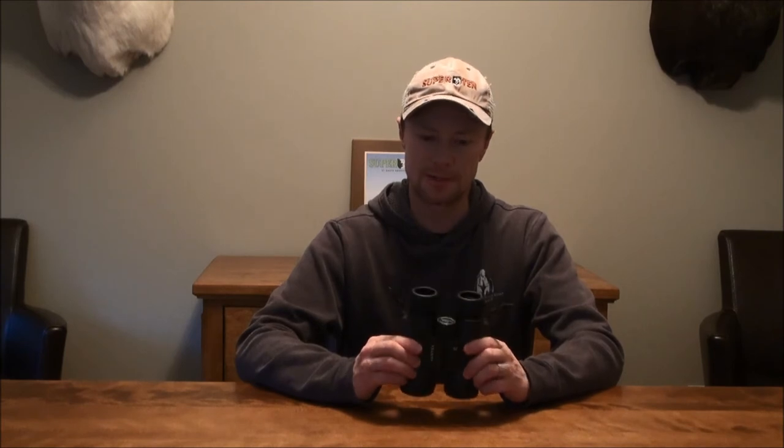Compared to other lower end brands, I think the Nikon Monarch is probably a close second if not equivalent quality-wise. But the Vortex edges it out in terms of the warranty, which is pretty much unsurpassed under any brand.